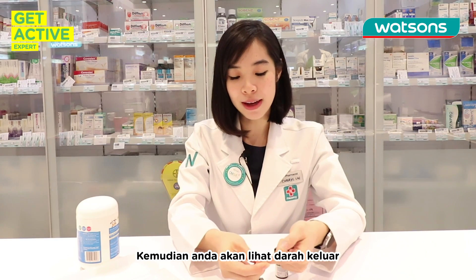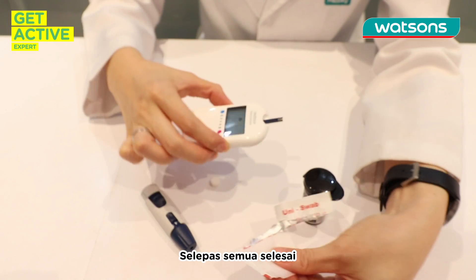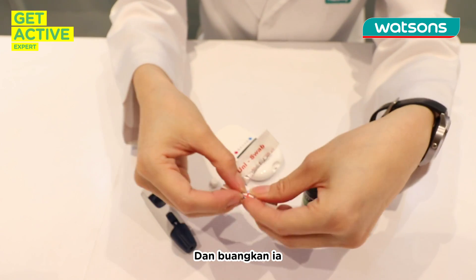You will see a drop of blood coming out. Do not tap on the test strip — just put it in like this. After everything ends, just use this to pull out the test strip and throw it away.